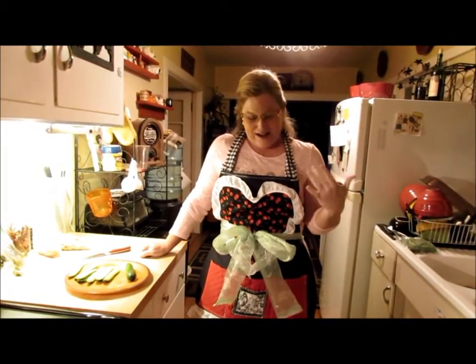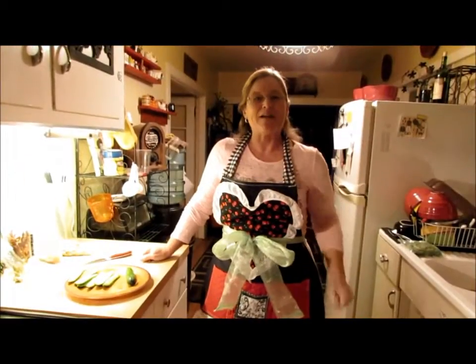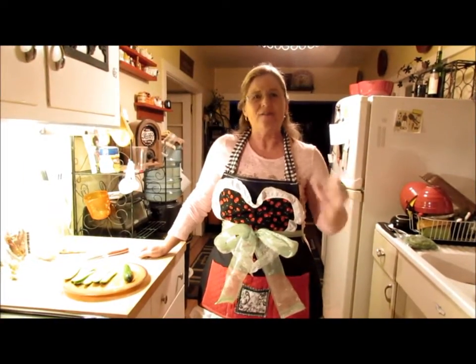Hi, my name is Marsha Clare. I am wearing a Katherine Beeks original and I'm going to show you how to make sushi at home. Save your money, don't go out, stay tuned.